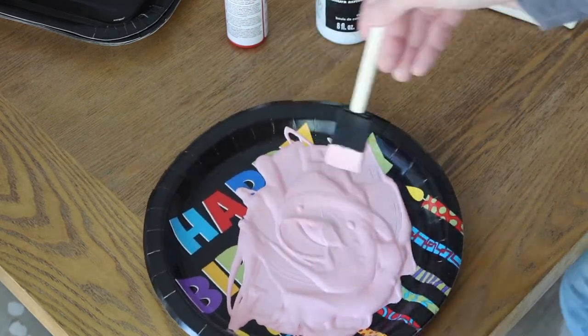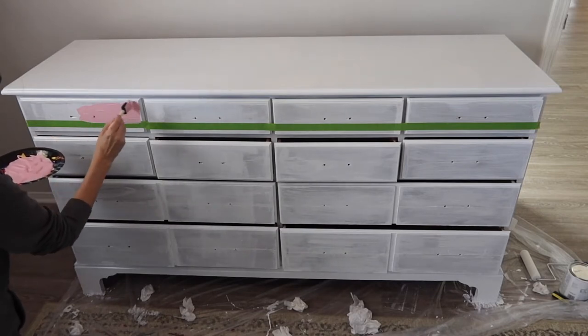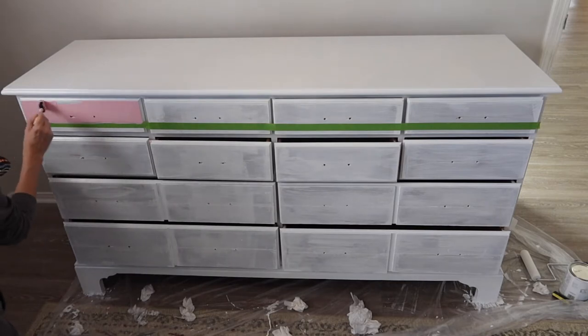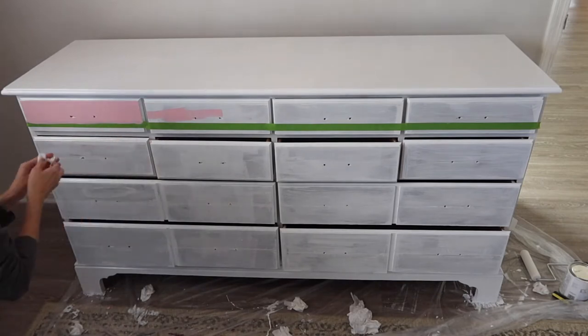And you can see here I've already taped off the dresser. I'm going to do seven layers and I'm just applying the pastel colors with a simple foam brush. I'm going to use a separate foam brush and a separate paper plate for each color.